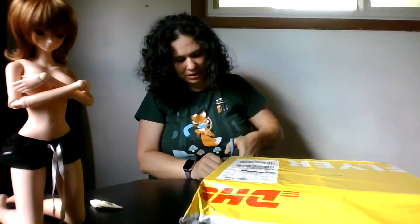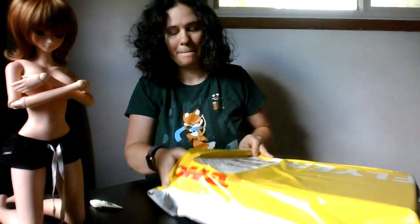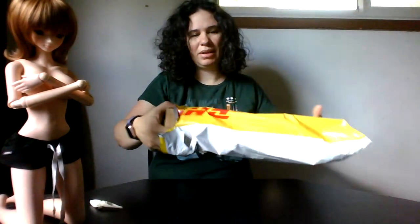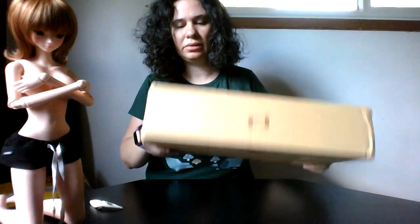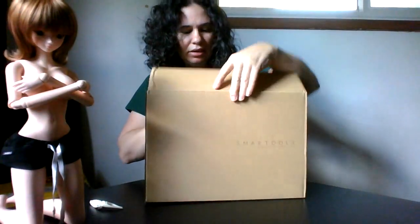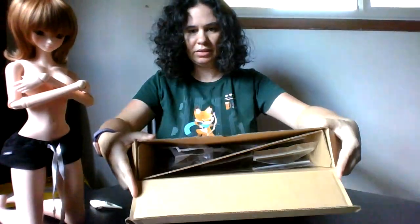I know everybody's super excited for those recent chaos bundles or boxes that are coming — this is not that. This is just an order I placed, I don't know, like a week or so ago. Just a standard Smart Doll box, no doll. Just a couple of accessories in there.